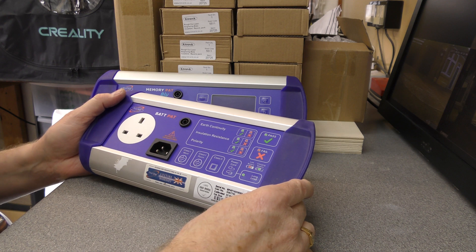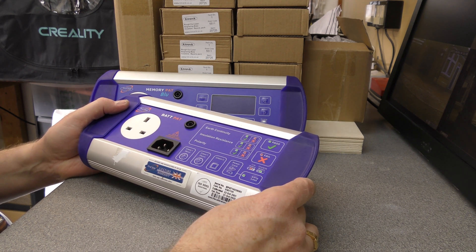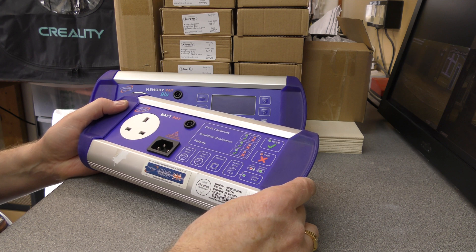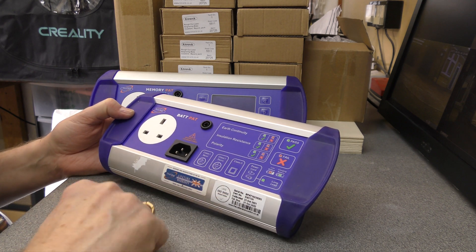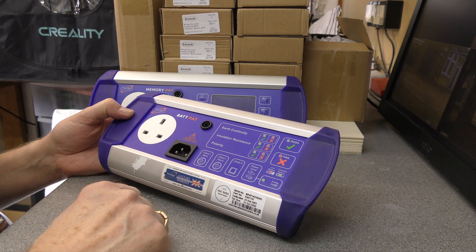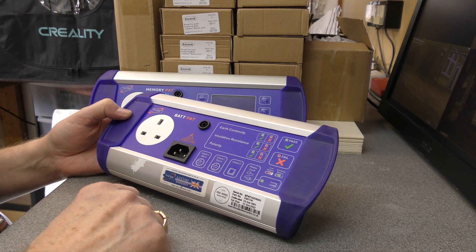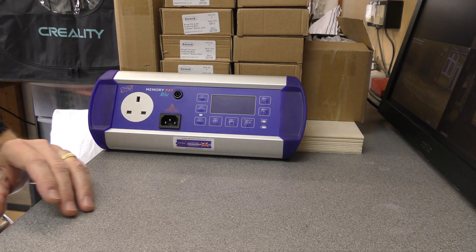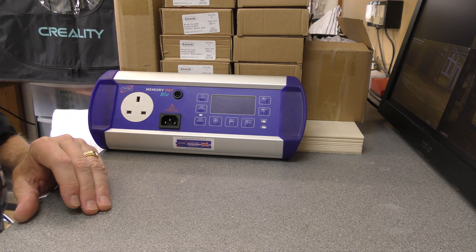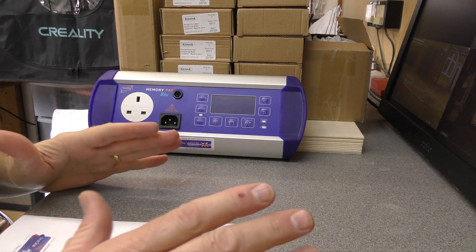I've never actually taken up the lifetime warranty offer. I believe I bought this brand new from Amazon a few years ago and it's been perfectly reliable. The only issue is when it is sent away for calibration, we're without it for probably a working week by the time it's posted off, calibrated, and posted back. That's always bothered me slightly - we have three to five days of no PAT testing on the equipment, though not that it's really an issue.